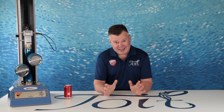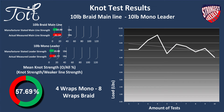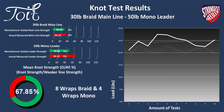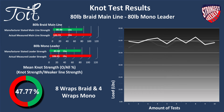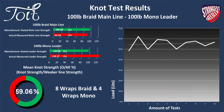Braid to monofilament — let's dig in and see how the braid behaves in these different line categories. And finally, braid to fluorocarbon — let's take a look.